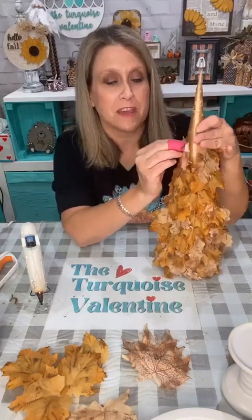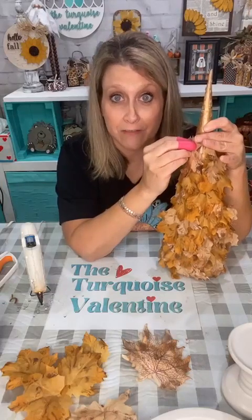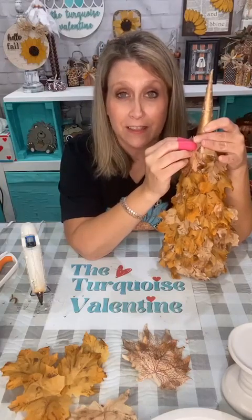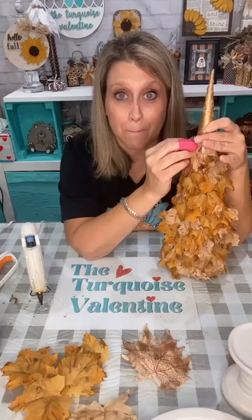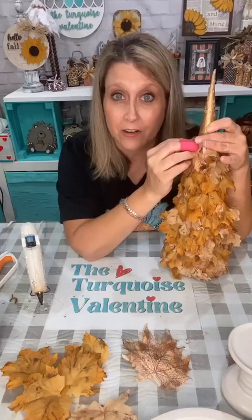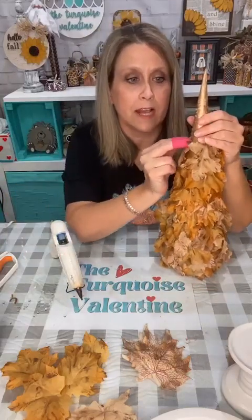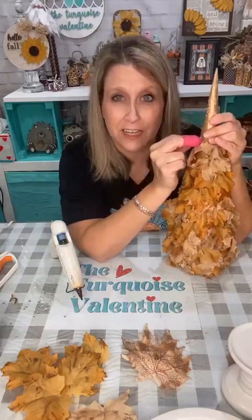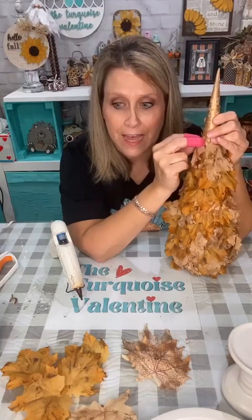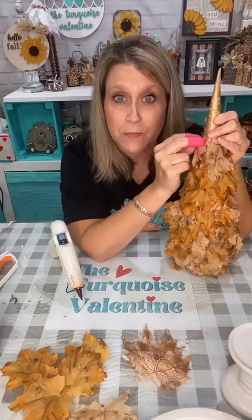I've gotten a few chenille bedspreads at the bins — I paid about $6 for them. The one I got recently was like a 1940s vintage chenille blanket, and I looked up the company on the tag — if you were to buy one brand new from that company it was like $240. Julie's page is Julie's Designs and Signs — she goes to estate sales, all kinds of stuff. She thrifts everywhere she goes and videos it.